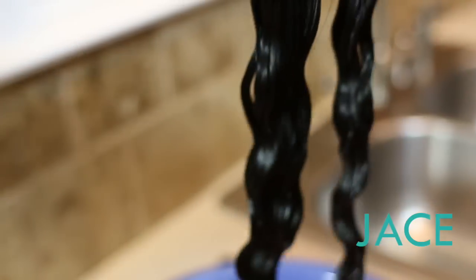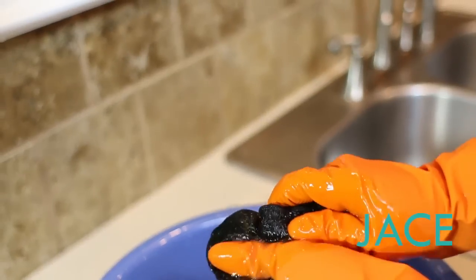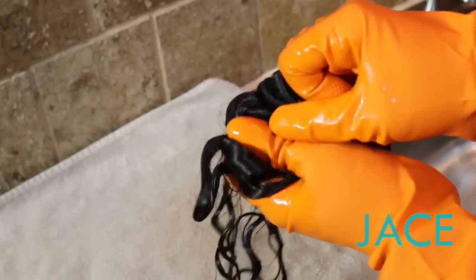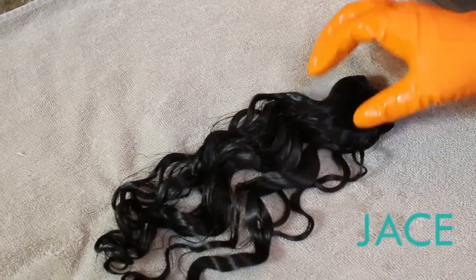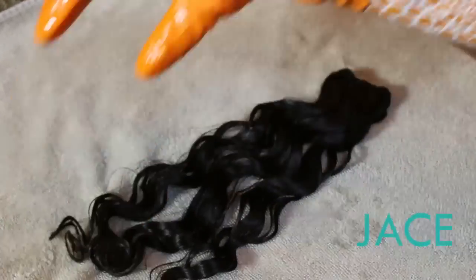We're gonna get this piece rinsed out and laid out to dry — I'll be right back with the results. We've got our Design by Nature deep wave piece, got the conditioner all rinsed out. We're just gonna lay her out to dry and we will be back with the results. That's Design by Nature deep wave.